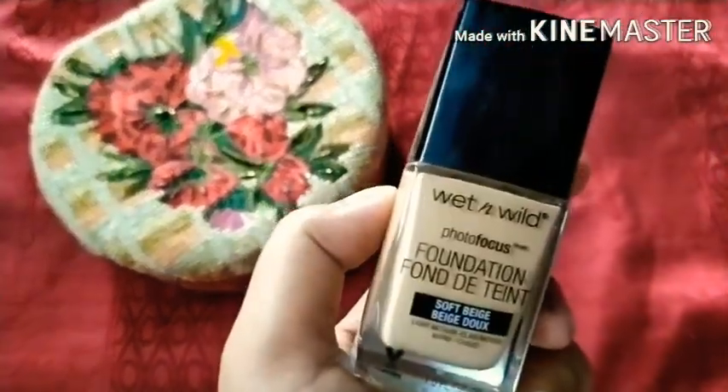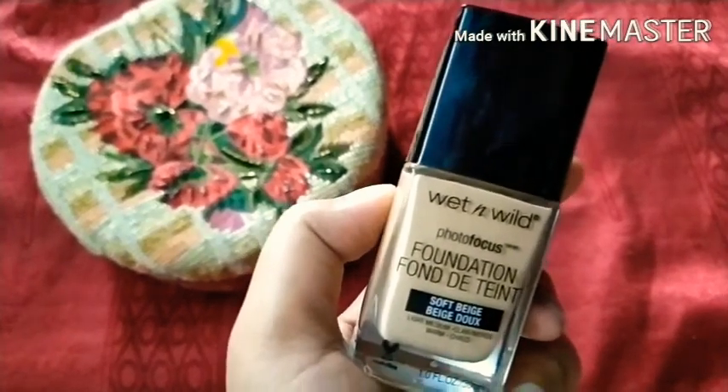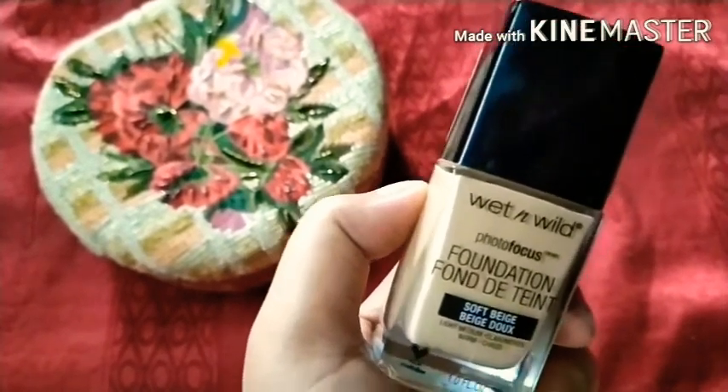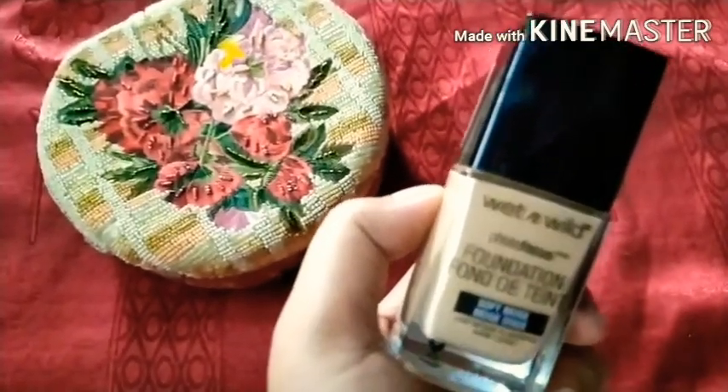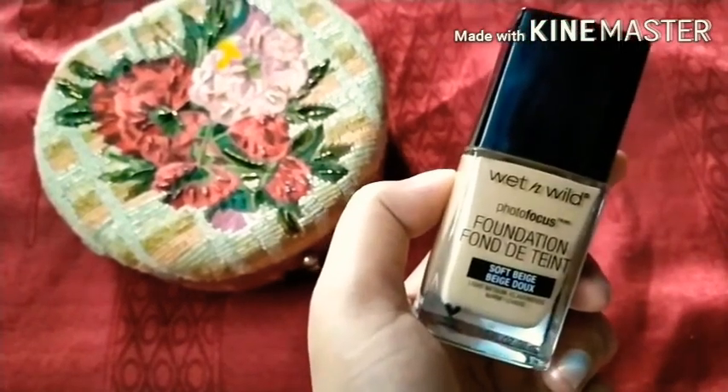The MRP is 599 rupees but you will easily get it under 500. It is the best foundation and you can see the shades easily.